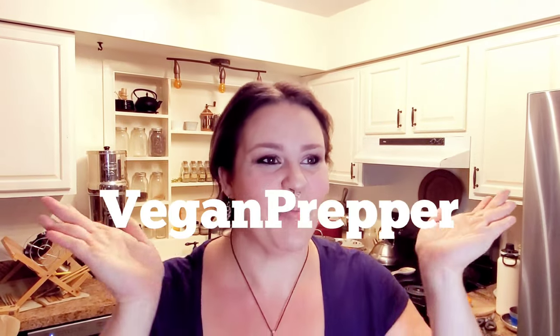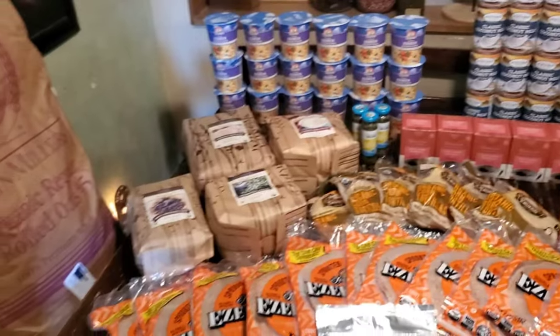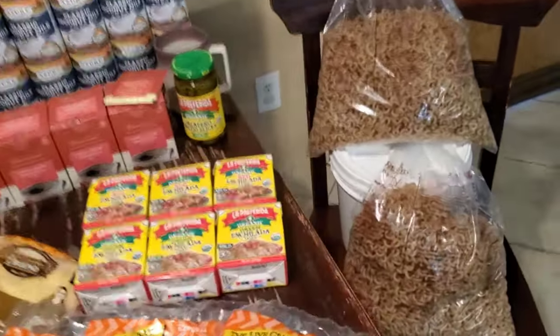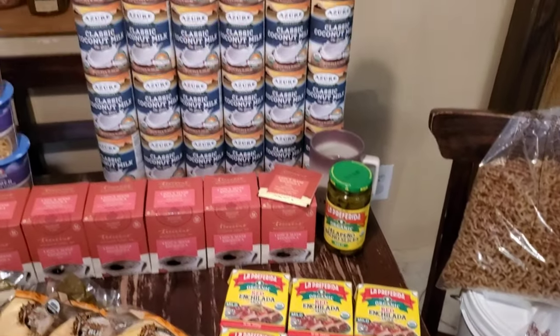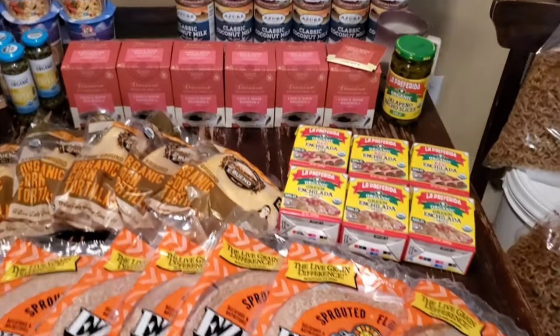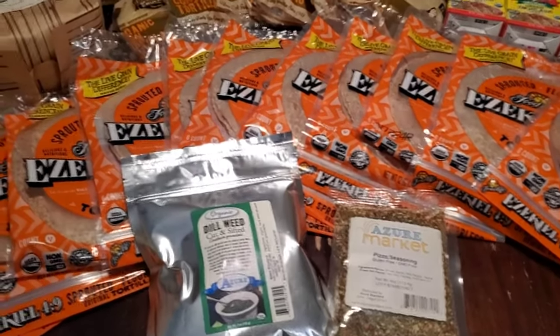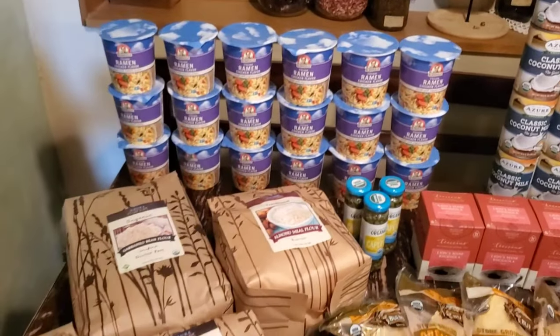Hey everyone, Kathy the vegan prepper here with another Azure haul for you. I hope you guys really enjoy this one. I'm going to go ahead and do kind of a pan of everything like I like to do for people who don't have a lot of time. If you want to stick around I appreciate it, but if not that's totally fine — you have places to be. So here we go.